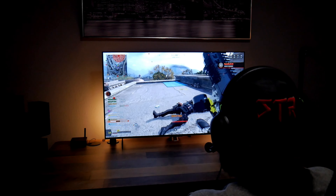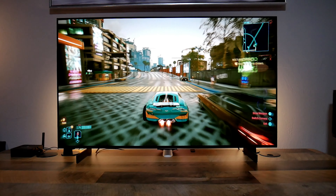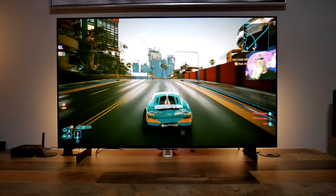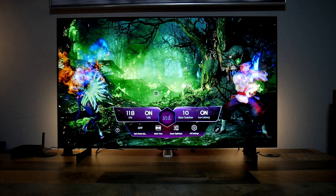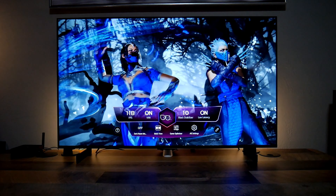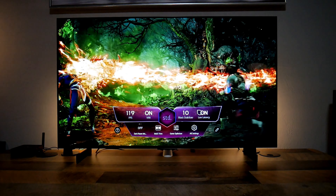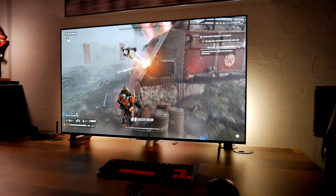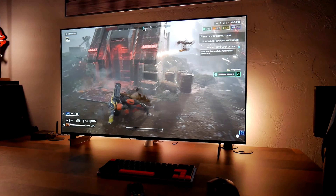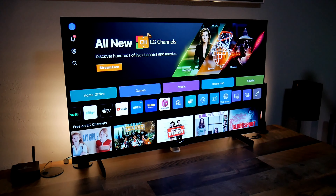I also noticed that some people have complained about ABL, or Auto Brightness Limiter, where the screen dims when it's on a bright image for too long and there is no movement. I personally haven't had any issues with this feature since I am constantly using the TV, but I think it's a very useful feature to prevent permanent screen burn in case you leave the TV on for long periods of time.